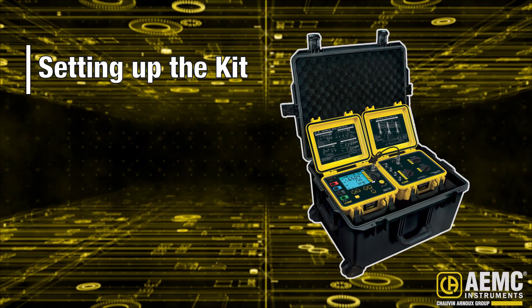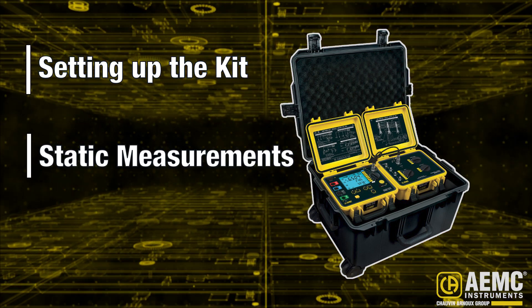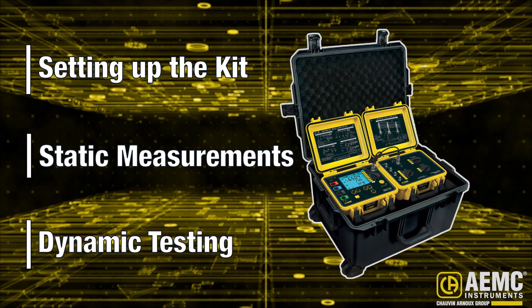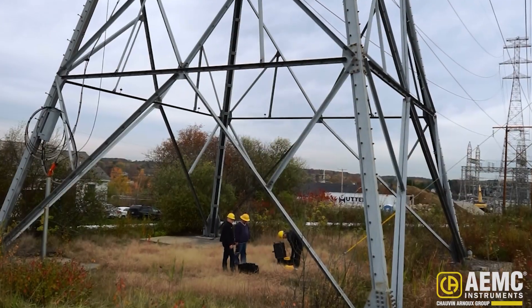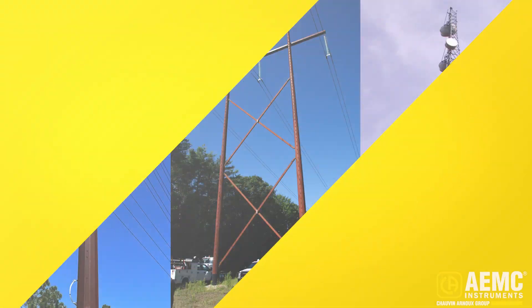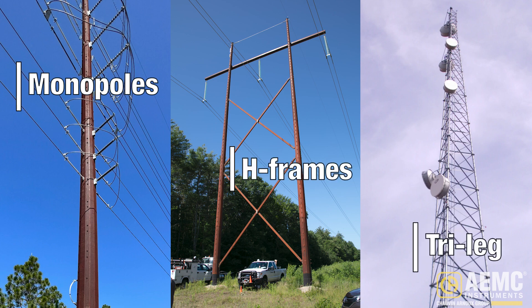We start by explaining how to set up the kit to obtain static readings such as passive resistance and leakage current. We then dynamically test the total tower resistance, initially at a baseline frequency, and then via a sweep from low to high frequencies. Our test subject is a four-legged lattice tower; however, the GroundFlex Field Kit can also test monopoles, H-frame, and tri-leg towers.